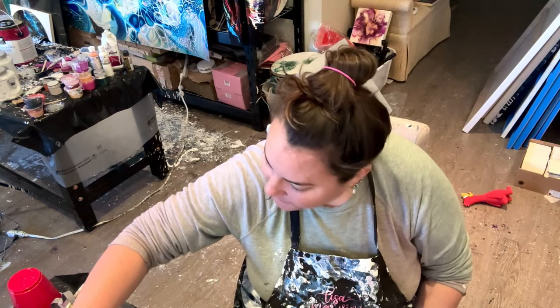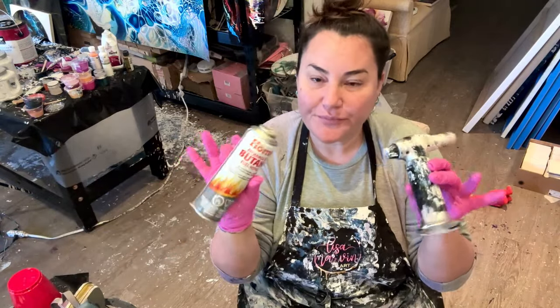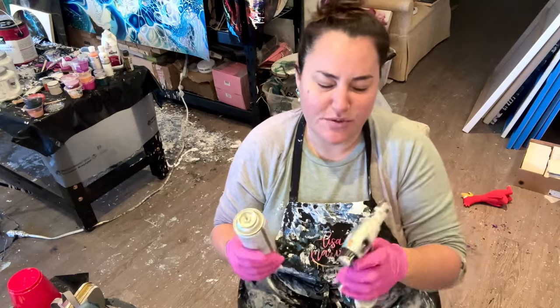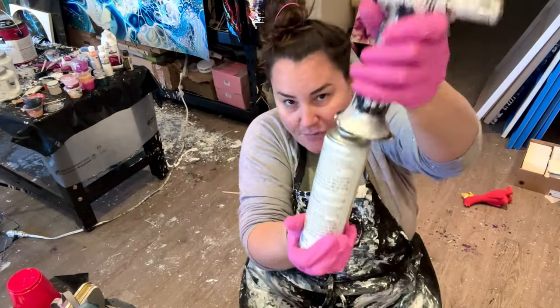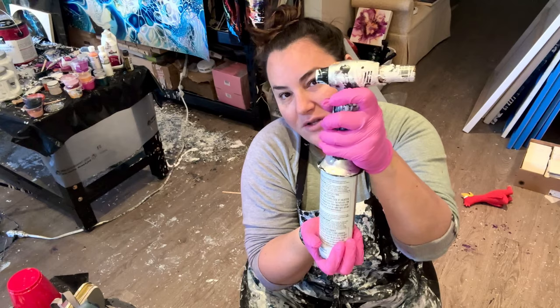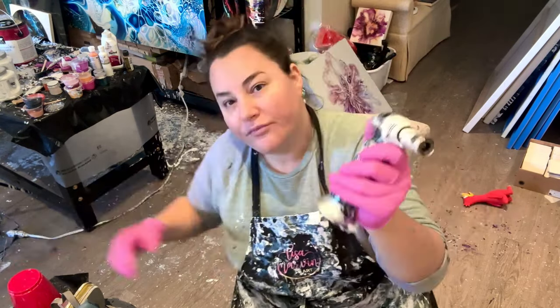Next, you need a torch and some butane. When I'm doing big pieces and my torch runs out, I just leave it on the table and do a fill-up — there's a hole underneath. I go like that for a minute while I'm resining, you'll feel it get cold, and it fills back up.